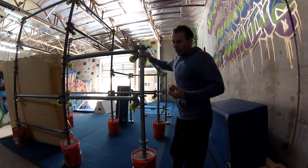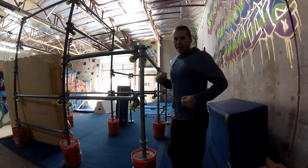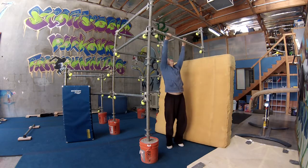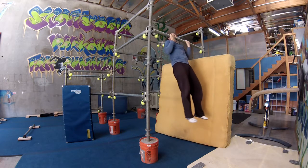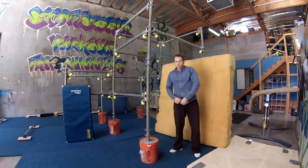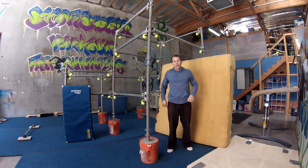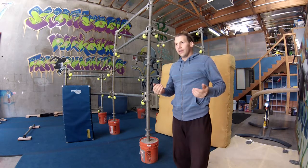Once you start to get a good chin hold, you want to move to a higher bar, do a jumping chin hold, and then start doing slow negatives. Grab hold, jump up from the floor, pull yourself up, and then do a slow negative — I usually say five to eight seconds is pretty good. So one, two, three, four, five — that counts as one. Doing a jumping pull-up and then a slow negative will be very beneficial for you at this stage.